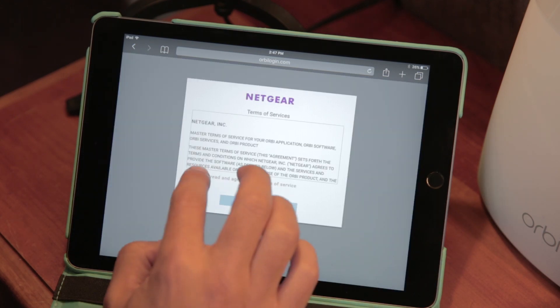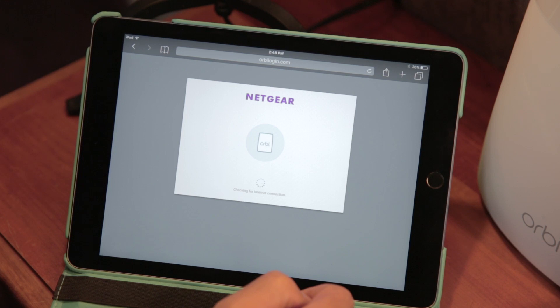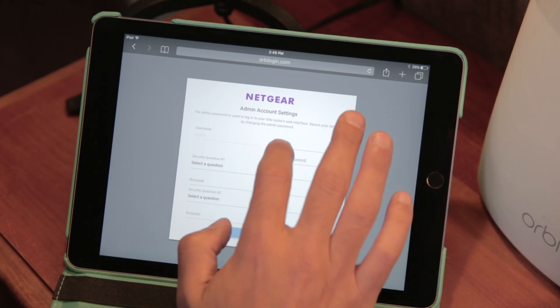So far so good. After I got a solid blue light on the satellite, I connected my iPad to the network. I then went to orbilogin.com and followed the onscreen instructions. First, the Orbi detected and set up the internet connection. Next, it identified the one satellite I had plugged in, connected it, and incorporated it into the network. Now it was time to give the network a name, set up a username and password, and also set up some security questions.